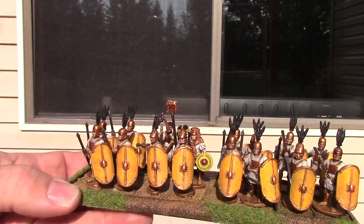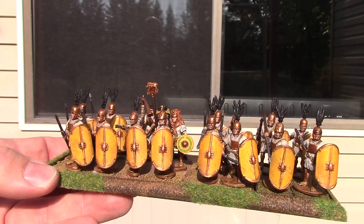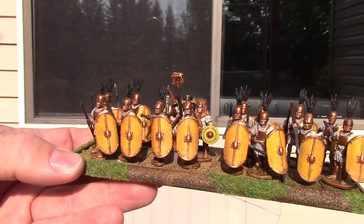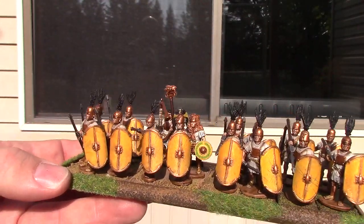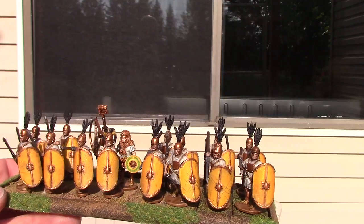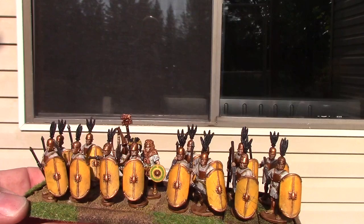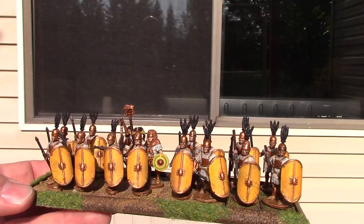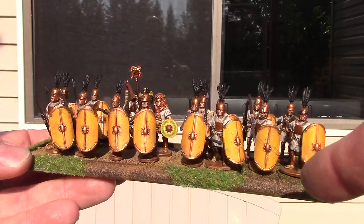After the wash, I paint the bronze on the tops and the middle section — the strength band of the shield. Then I paint the yellow area white again where the yellow decal is going to go. These decals are from Little Big Man Studios. Because white is a weak color, I put two coats of white on there, and after that I put the decals on. Then I wash the bronze and highlight it.